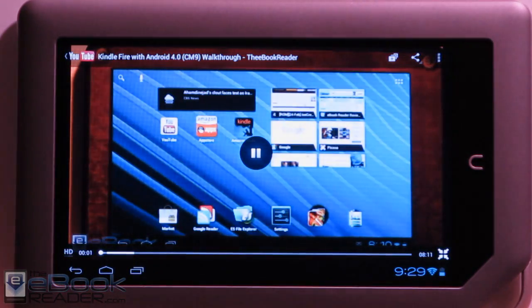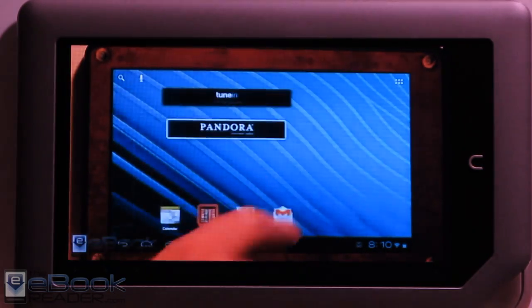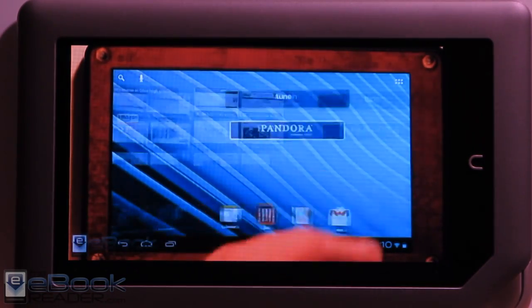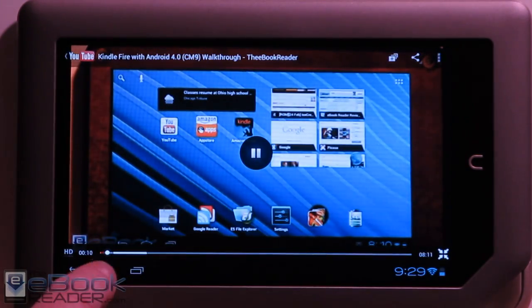Hi everyone, this is Nathan with ebookreader.com. For this video review, I'm going to give you guys a look at Android 4.0 on the Kindle Fire. All you've got to do is root your Kindle Fire and then use TWRP to install this custom ROM. You can check out my earlier video for that.